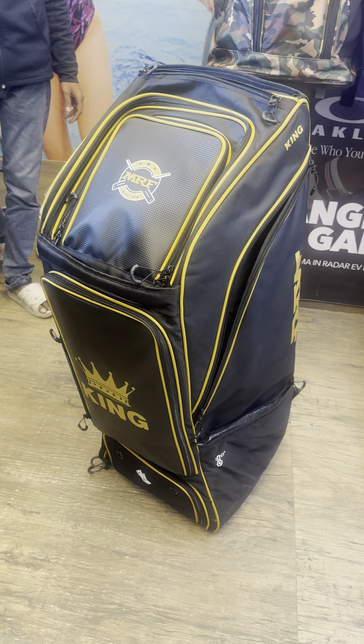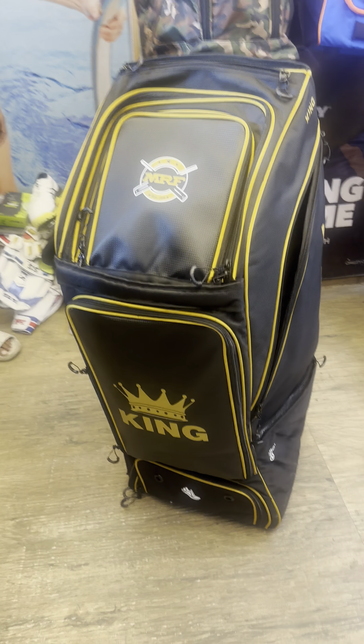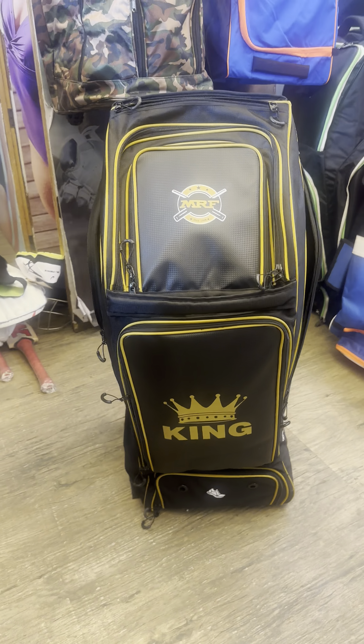Do let us know what you think about the kit bag and please share the video as well. Thanks!